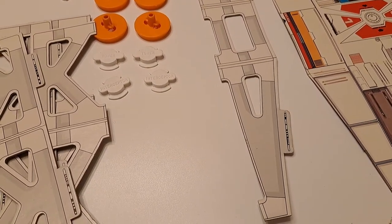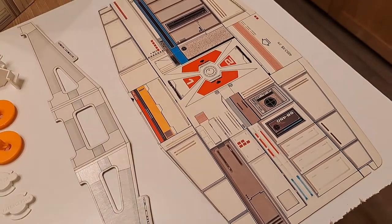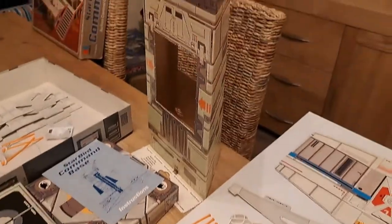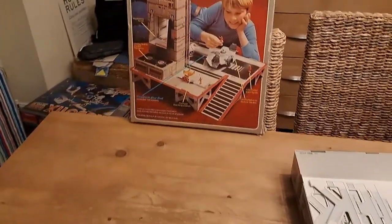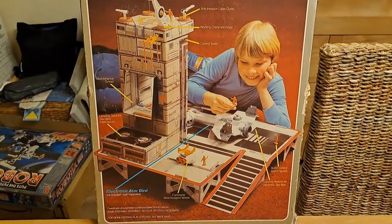I've got the support for the ramp there, which I didn't have in the other box. I've also got this section here, which is a large cardboard insert that goes in to form more of a three-dimensional tunnel through it. And it's useful that I've got this box for reference, because it means I can refer to it and the back of the other box.